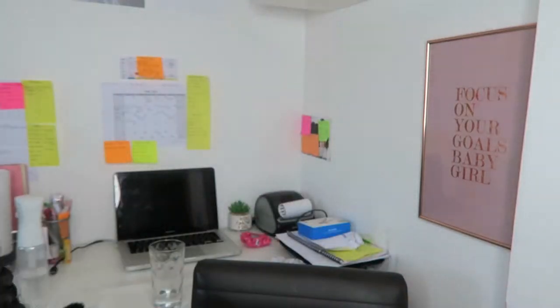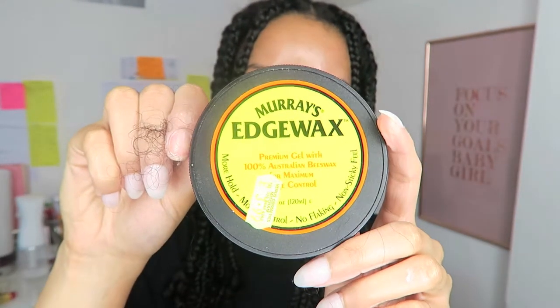The products I use are, first of all, the Shea Moisture leave-in conditioner, which is included in my natural hair starter kit — I'll leave the link for that down below. I also use the edge wax from Murray's just to sleek down the edges of the boxes. I'm probably going to leave it in for another three weeks if possible.